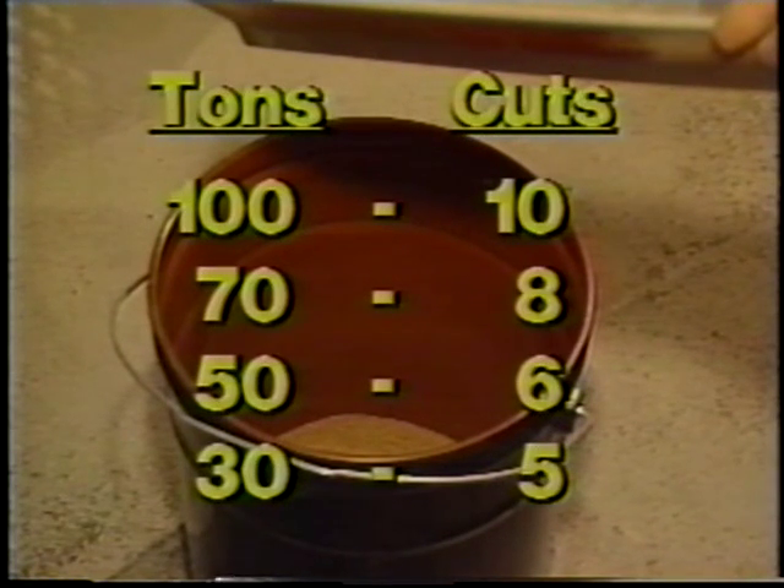For example, with a 100 ton load, you'll need to take 10 full cuts. Also be sure not to sample the first or last 5% of the load, as you will not get an accurate result.